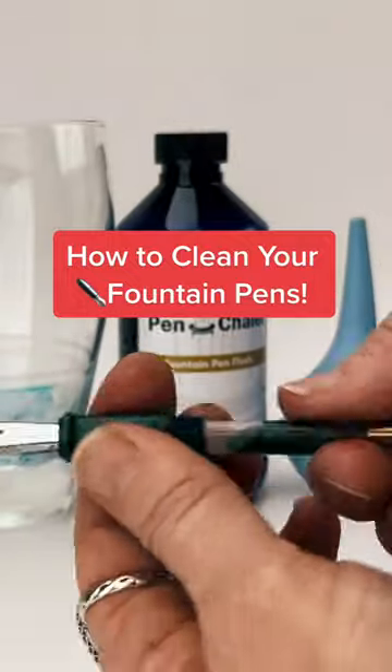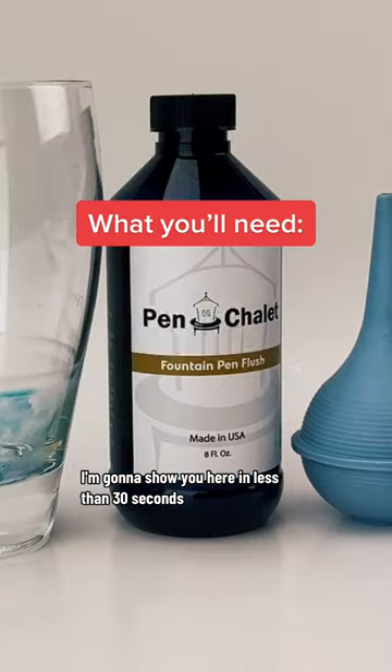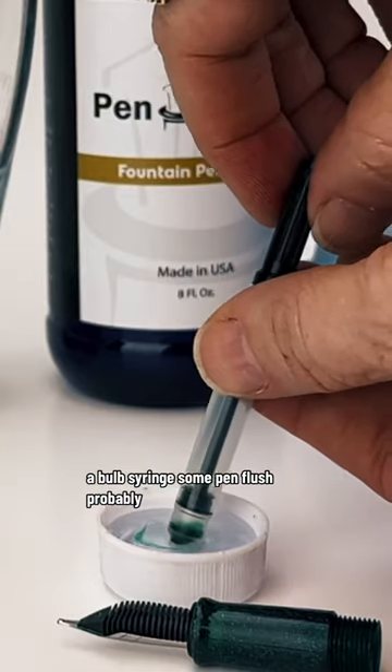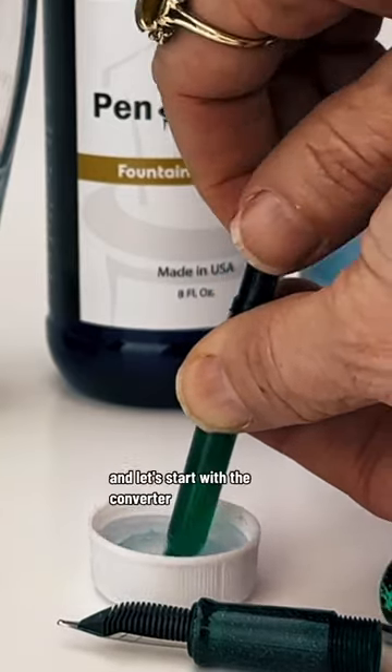Wondering how to clean your fountain pens? I'm going to show you here in less than 30 seconds. You want an empty container, a bulb syringe, some pen flush probably, and some water. Take your pen apart and let's start.